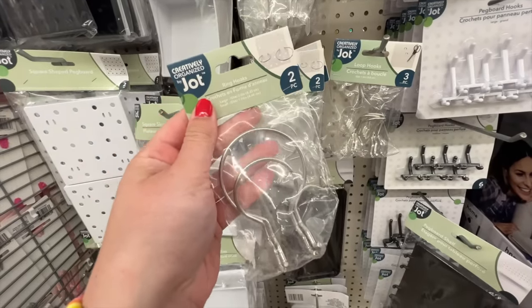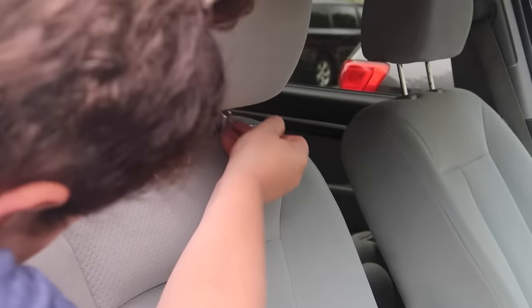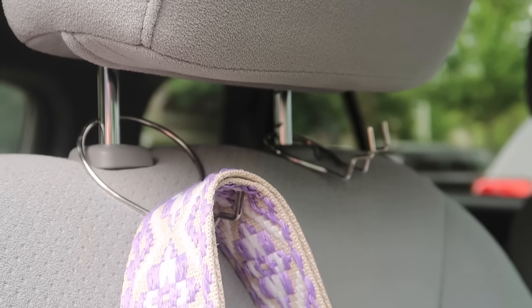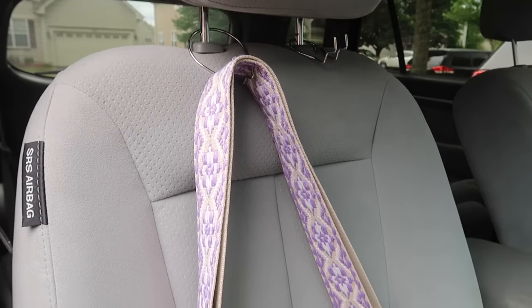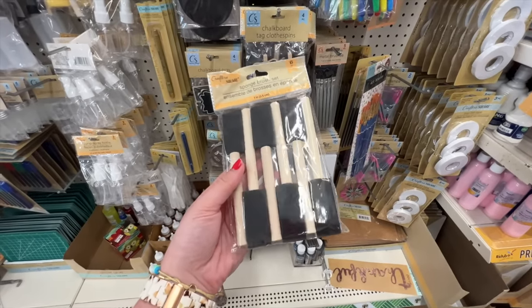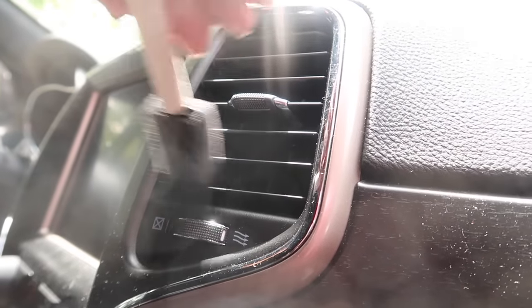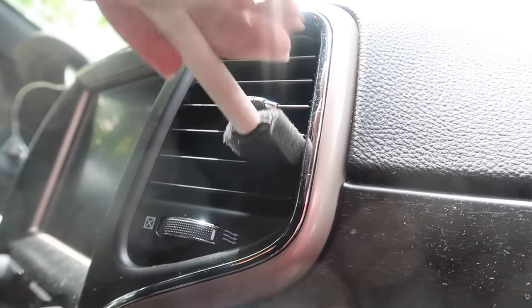I used some ring holders — actually made for pegboards — in the car to create additional hanging storage for my bags. I clipped them around the little pieces and put my bag there to hold my purse while I drive. I remove them if somebody's sitting in the seat so it doesn't poke them, but it works nicely when I'm driving alone. I also love keeping some foam brushes in my center console or dashboard holder, because when I'm sitting at a drive-through or waiting for a pickup I can clean my vents and keep my car clean.